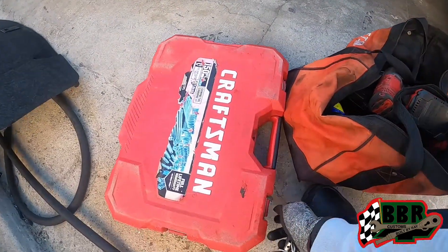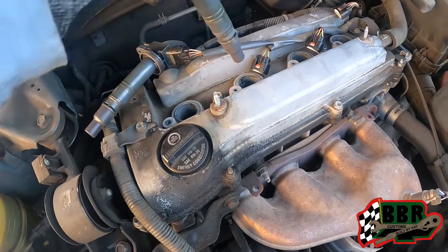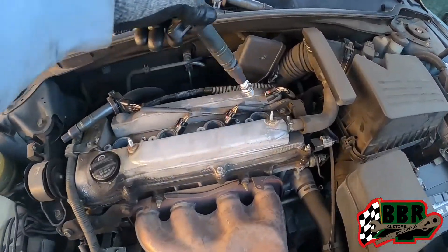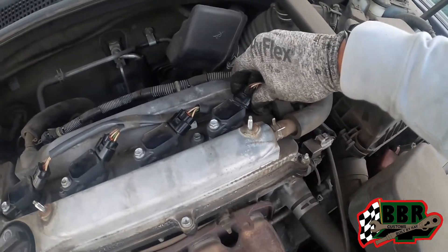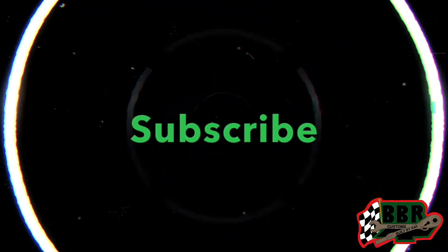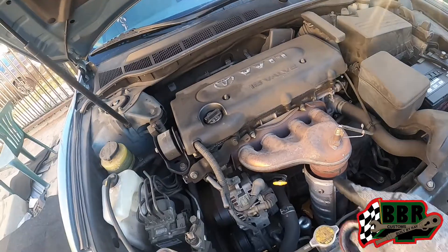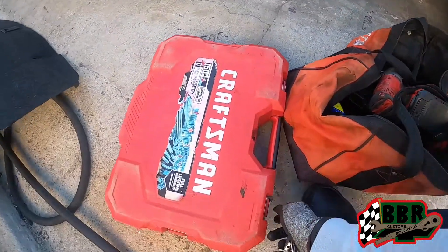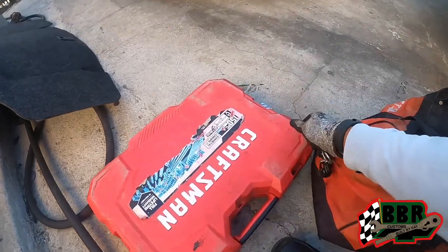What's up guys, welcome back to the channel, it's your boy Bill Barry. If you haven't, please like, comment, and subscribe — click that bell notification so you can be updated when we drop new videos. We're back with another video, we're about to be changing out the spark plugs on this Toyota Camry. The check engine light is flashing, which normally means a random misfire, so we're gonna swap these plugs out and see what happens.